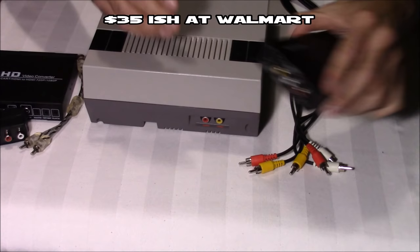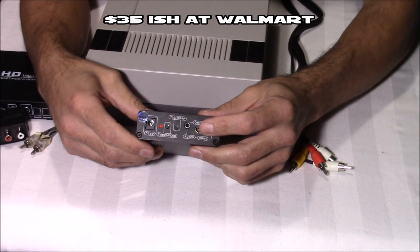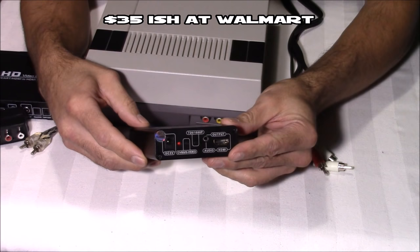The first product I'm going to show you is just a video converter. This is made by Blackweb — it's an upscaler. It lets you put your composite video cables on one end and then it has HDMI output on the other end. I've never had good luck with these; it doesn't really improve picture quality. All it does is let you have that HDMI output so you can plug it into your HDTV.